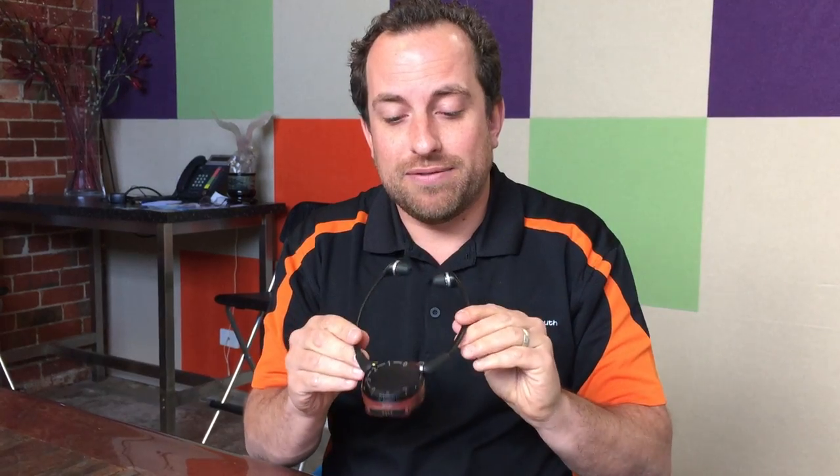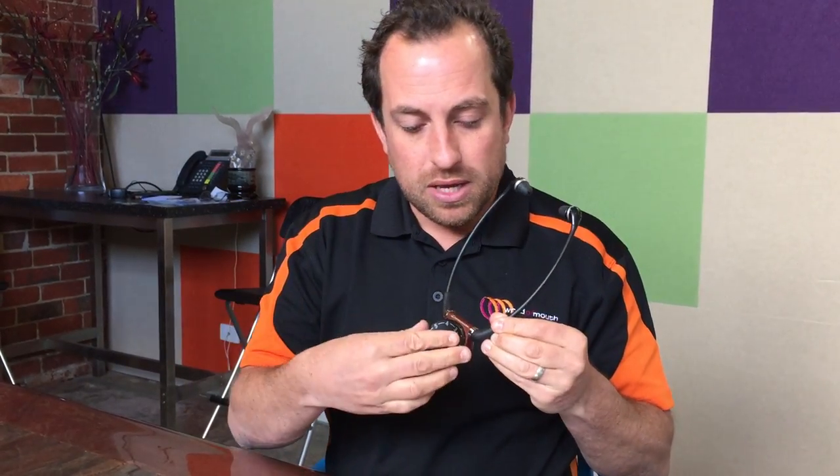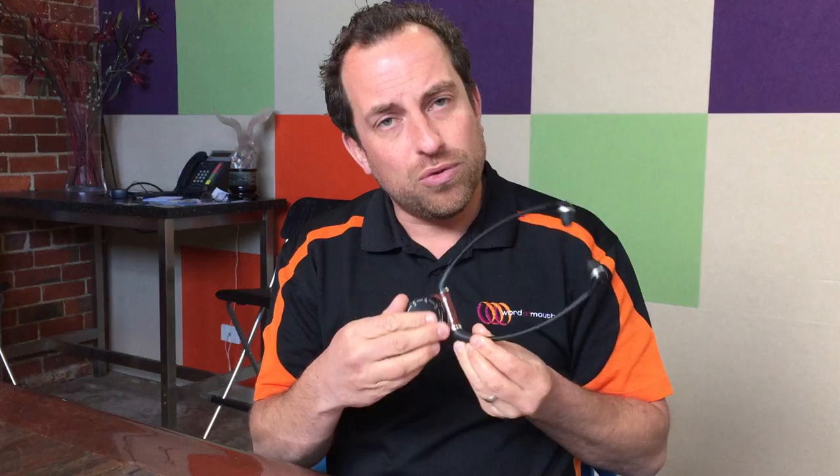One of the neat features that I love about the Sennheiser Set 840 is when you put it on, it turns itself on, and when you take it off, it turns itself off. So there's less things to forget about when you're using the system. As well as that, the other fantastic feature is this really large volume control, so even if you've got poor dexterity, it's really easy for people to control the volume.